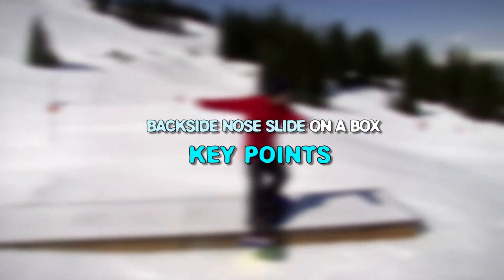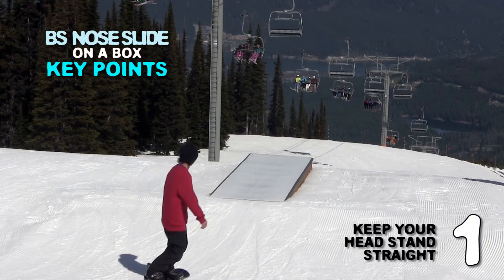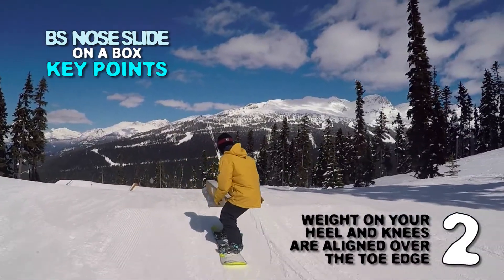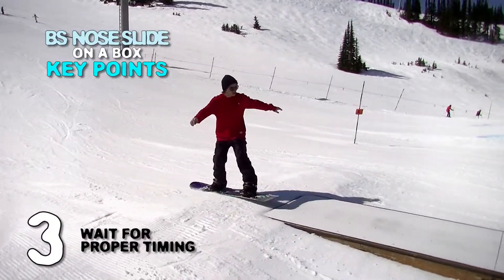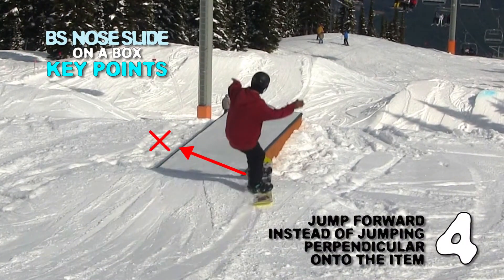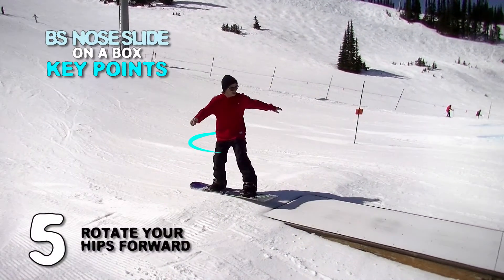Let's take a look at the key points of this tutorial. First, keep your head and stance straight. Second, weight on your heel and knees are aligned over the toe edge before takeoff. Third, wait for the proper timing to take off. Fourth, jump forward instead of jumping perpendicular onto the item. Fifth, rotate your hips forward.